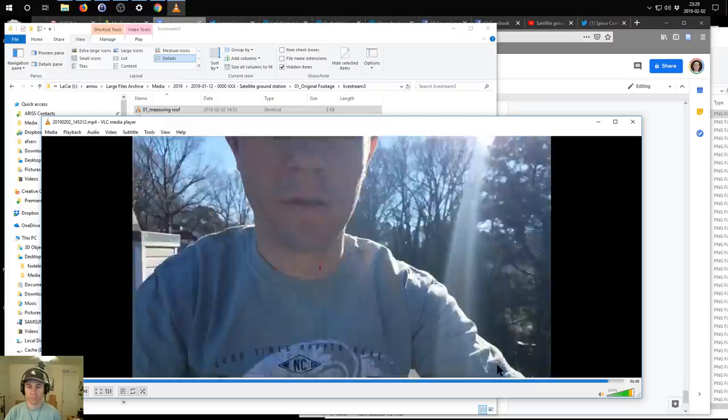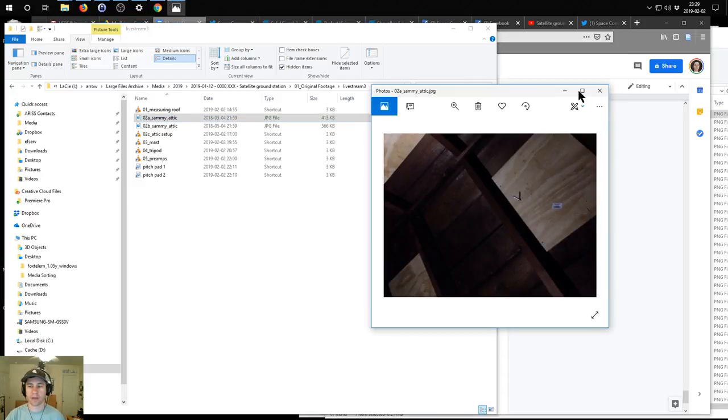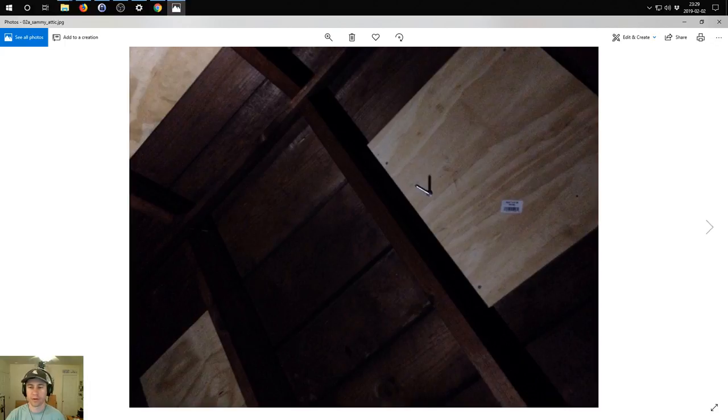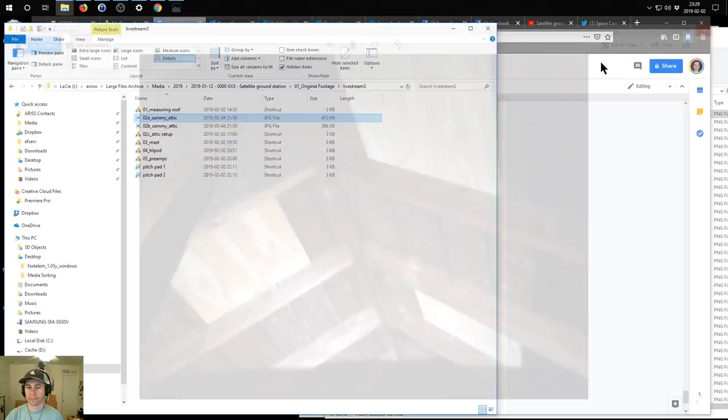The next thing I'll show you is the attic. This is how my buddy Sammy did his attic - I helped him install a tripod, as you know if you watched the first video. He got some plywood and screwed it into the top of the roof from the inside of the attic. The reason I'm showing you this is because in my next video I describe it differently than how he actually did it - I had forgotten the exact method.